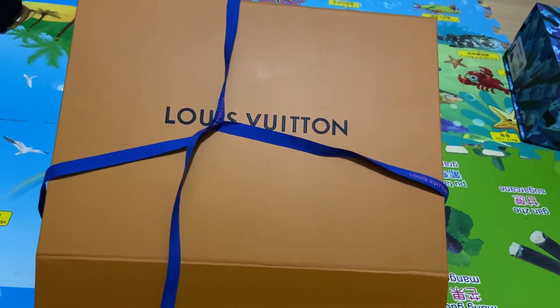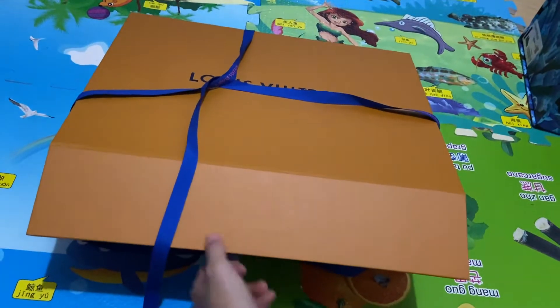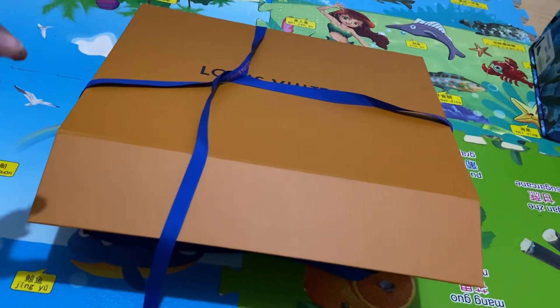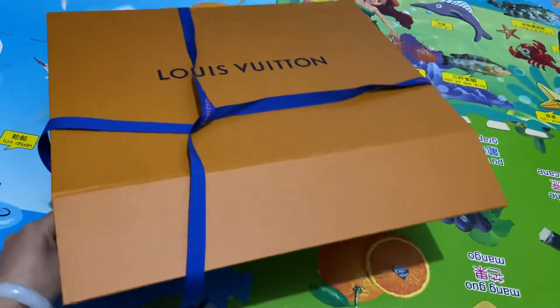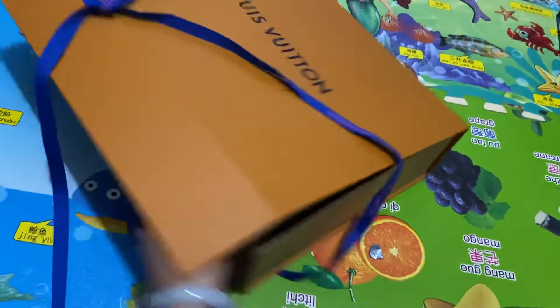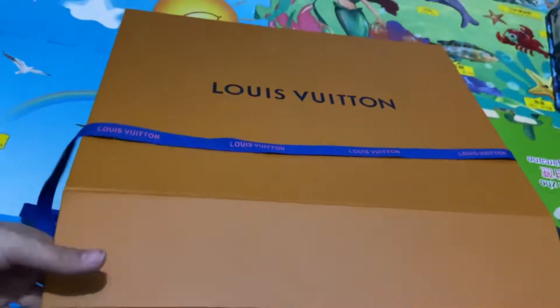Hey, what's up you guys, I'm here today. I just got one way with some collection. Let me show you this item - it's the yellow square, the long square box. You can see it clearly. Let me open it and show you guys the inside.